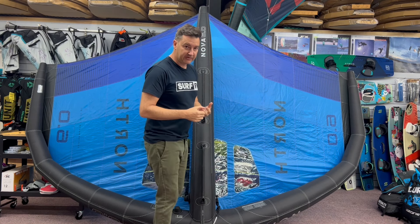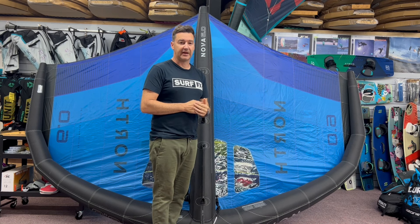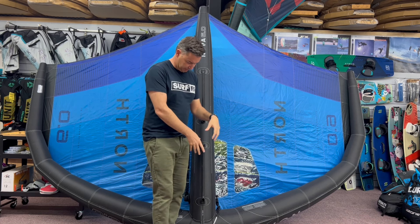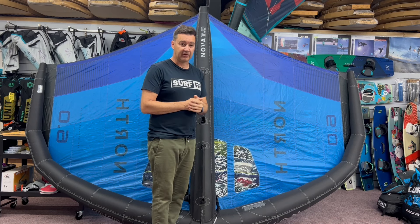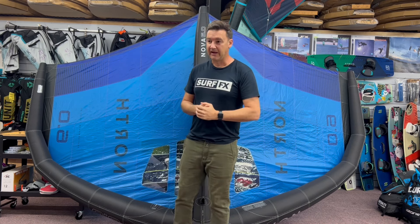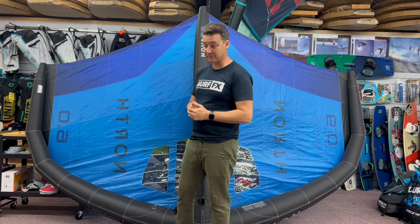They've gone quite light with these. It's still a Dacron setup, but it's quite rigid. They use a nice bladder material — a bit lighter, the same lightweight bladder they use in the kites. But they added reinforcing, doubling up in some spots like the wingtips, the corners, the middle bumper bit, and the ends of the struts. So far I've had no issues with mine at all, and we've sold quite a few without any repairs. I haven't even had a guy stick his foil through one yet. Touch wood, it's been pretty good.